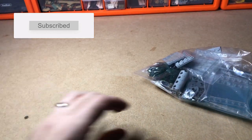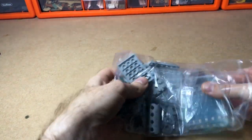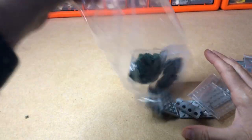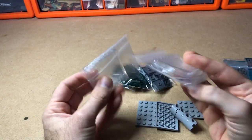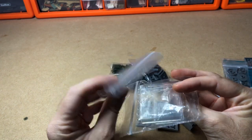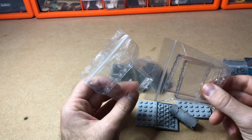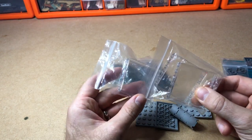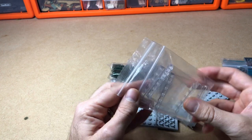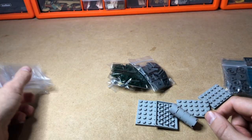First of all, I wanted to get a few of these paneled transparent windows. I used a lot of them in the apartment block that I've previously been making. If you haven't seen the tutorial videos on that, go ahead and have a look. I used a lot of them, so I just needed to replenish them.